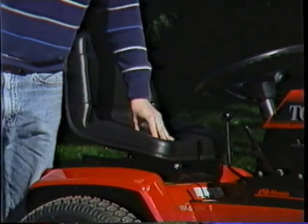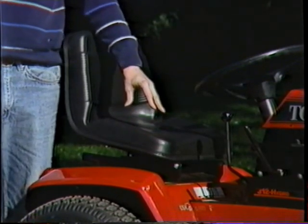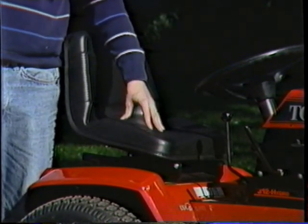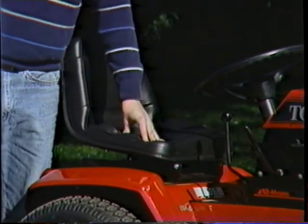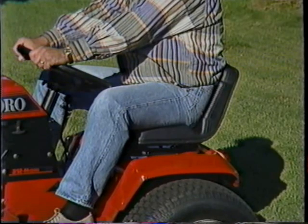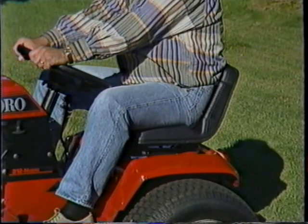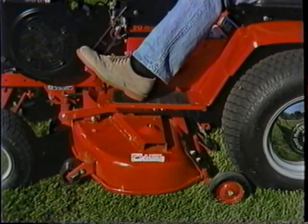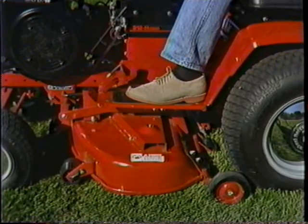And here's a seat you won't find on any other lawn and garden tractor. It's made with high-density foam so that it not only cushions the bumps, it also keeps its shape longer. The seat base is molded to fit and support your thighs and back, so much so that you'll feel 10 pounds lighter. And with footrests as long and wide as these are, you'll have plenty of room to rest or stretch your legs.